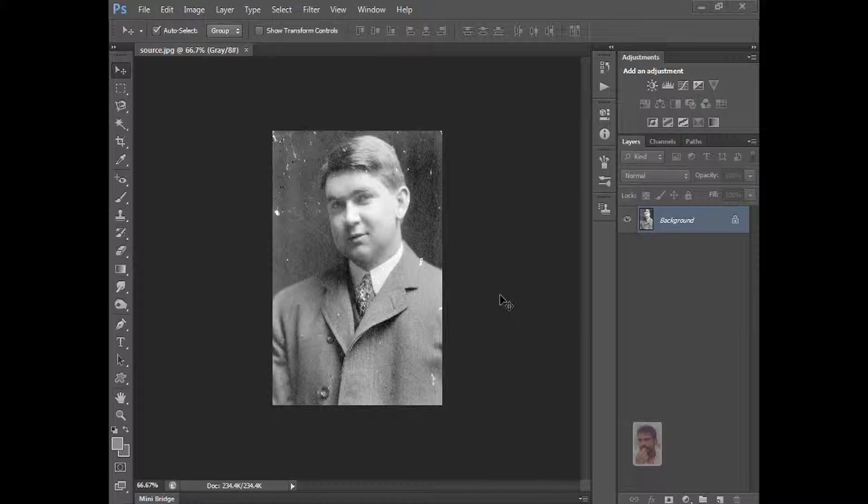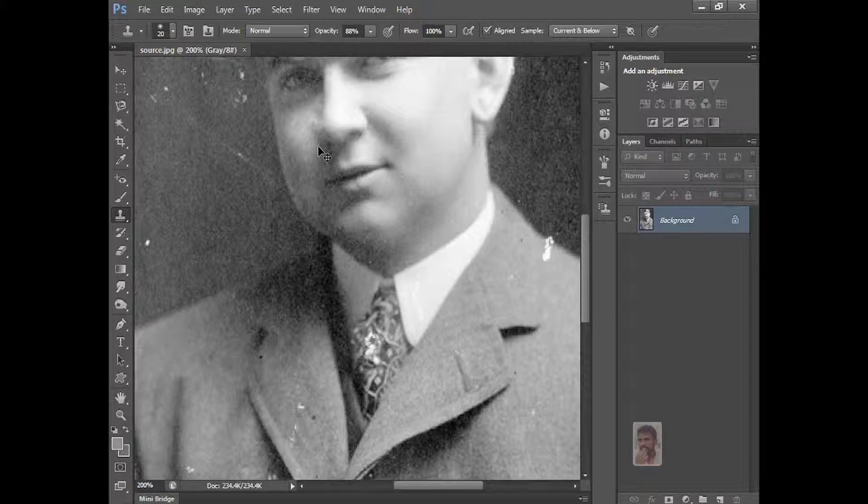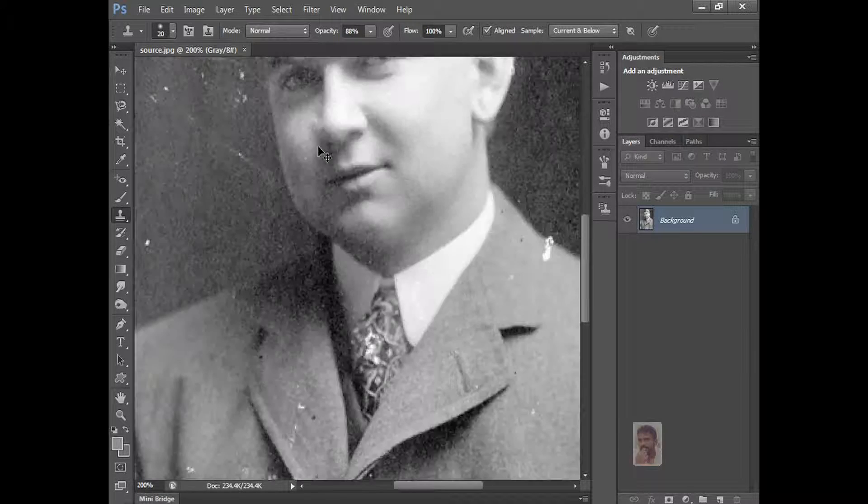Hi, hello, this is Naresh. Welcome to Naresh Designs. Now I am going to tell you about the Clone Stamp Tool. First you take an old image. The Clone Stamp Tool is used for scratches and old images — whatever darkness and scratches are there.